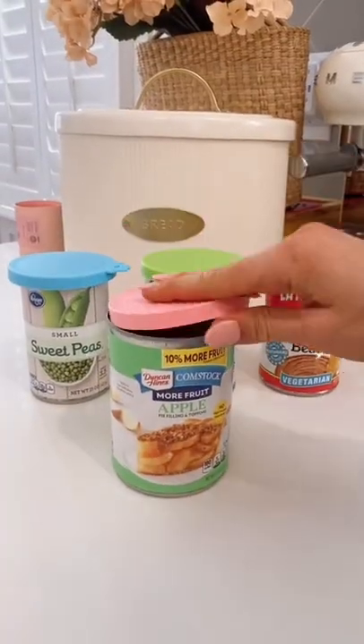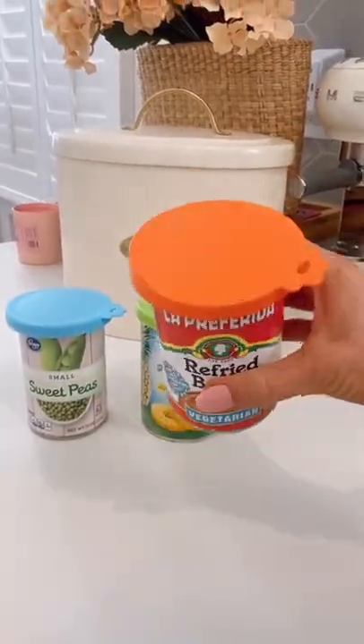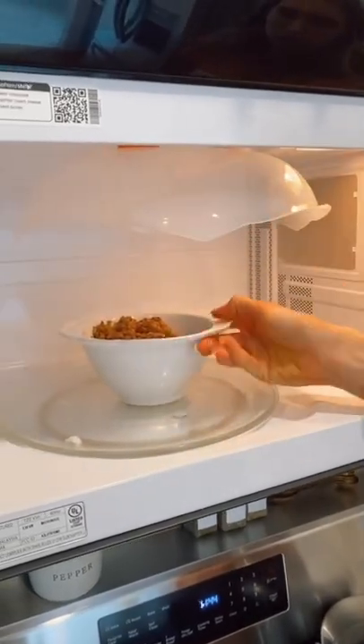Keep your canned goods fresh with these silicone covers. The grooves allow them to fit over most sized cans and give them a super secure fit. And this splatter guard magnetically attaches to the roof of your microwave when not in use.